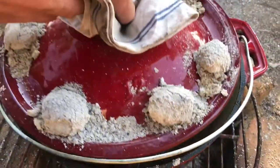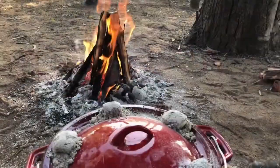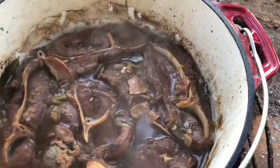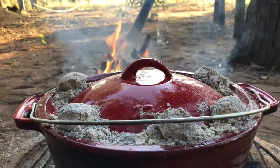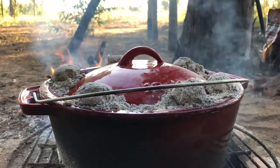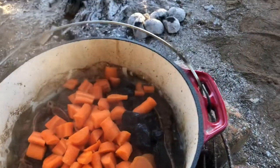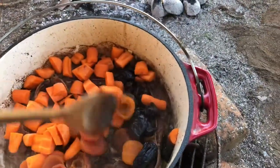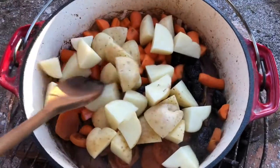Let's quickly check — nice, looking good. Let's close it up. Three hours down, looking good. We're gonna add the carrots and the fruits, and then on top of that, some potatoes. Nice, let's close this up.